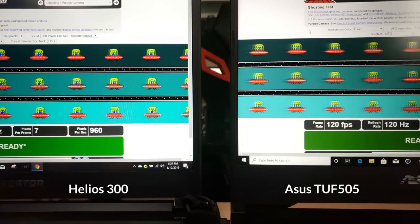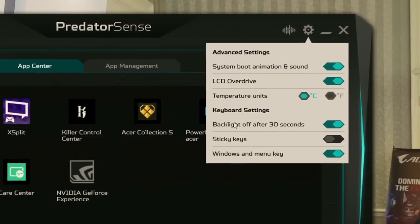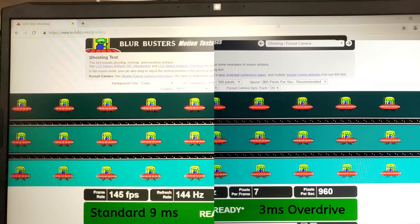As with last year, we still get a 1080p 144Hz panel and its ghosting performance is just as good — certainly much better than the 120Hz ASUS TUF505. The panel can also be boosted to a 3ms response time via the software, though whether you notice the difference will depend on the user; I couldn't see much difference in my ghosting test.